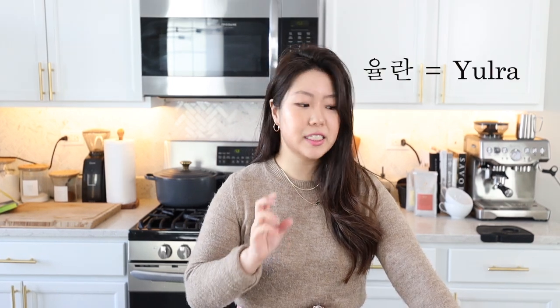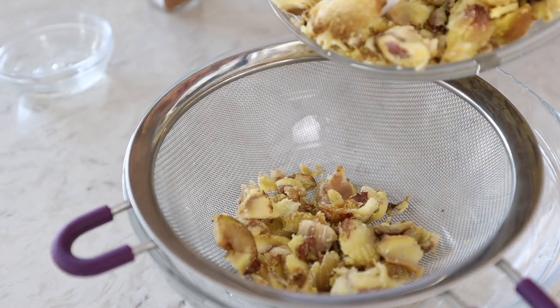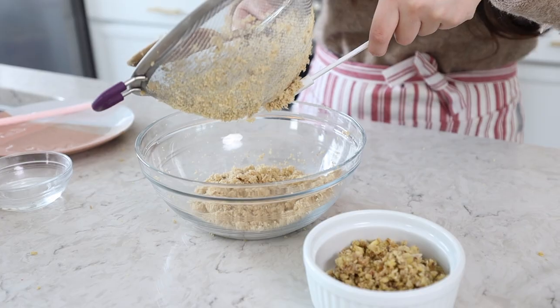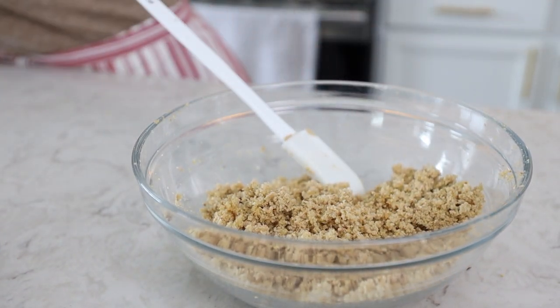Yulan is a dessert that Koreans eat — it's basically just ground chestnuts with some honey and cinnamon. That's why this is called yulan ddeokgalbi, because you put the yulan inside of the ground meat. Right now we're going to be making that, and you'll need a strainer because we're going to finely grind all of the chestnuts. I'll do it in portions.